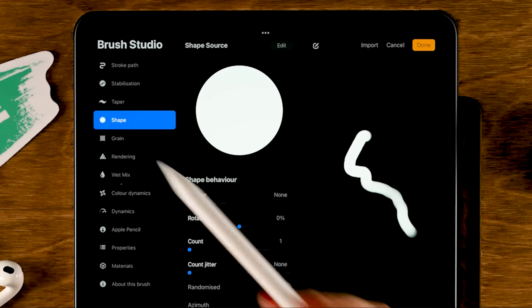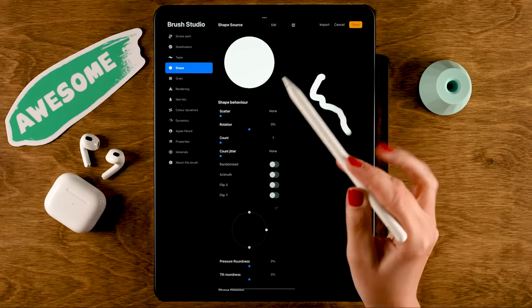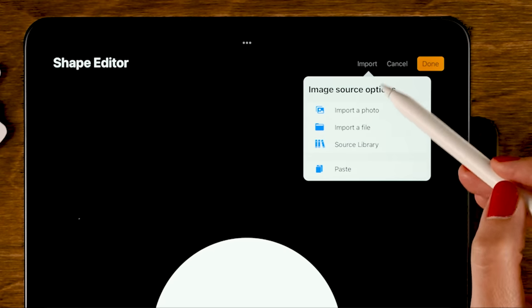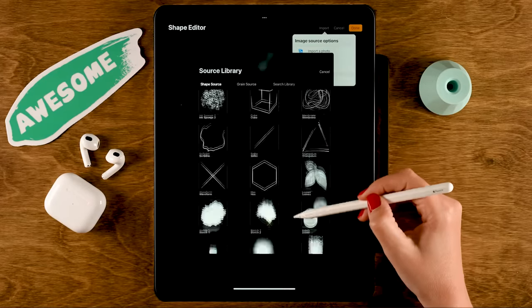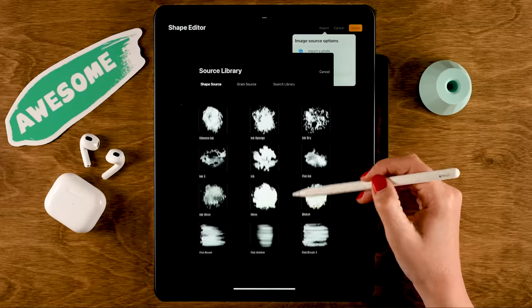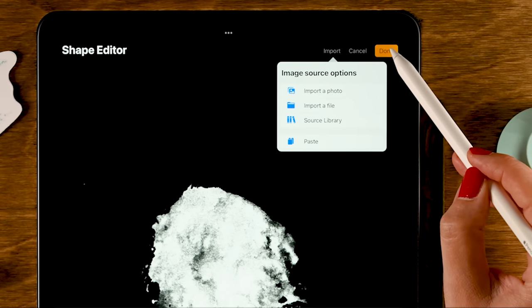Next, we'll go to the shape option and change the shape source. We'll be using a shape from the library that comes with Procreate — just tap edit, then go to import, and select source library. You can see that Procreate comes with a great database of lots of dabs and shape sources.